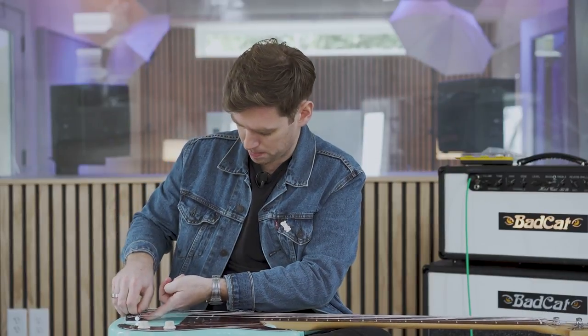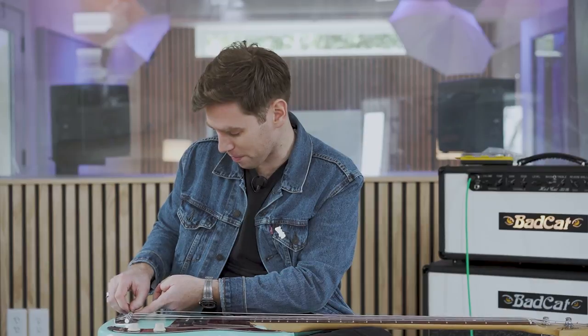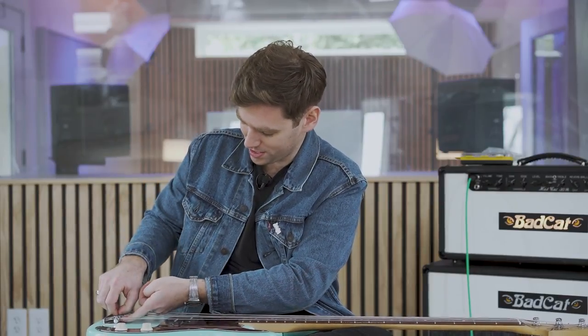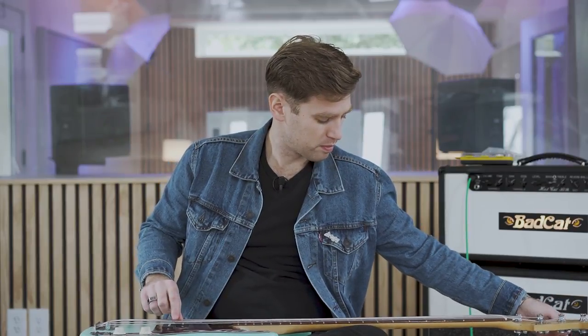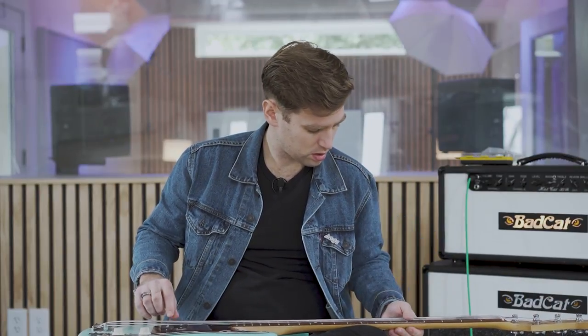I'm strung up, but I'm not quite there yet. I need to raise my action a bit, and of course I didn't bring an Allen wrench — why would I bring the tools I need for the job I'm doing. So I'm doing this old-style, loosening the strings and hand-gripping the little screws to get a little bit more action. We're just getting really, really buzzy, so I'll keep working on this and check back once it's workable.